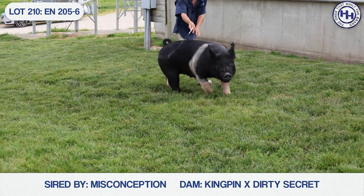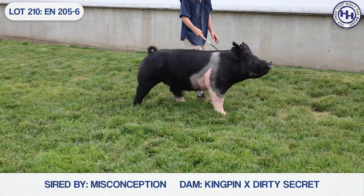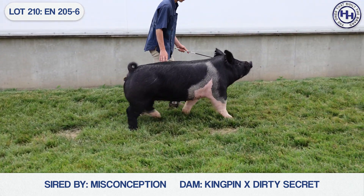This one was in Texas. I don't know that she was ever shown — she left here to be a show gilt, but I don't know that she was ever the show gilt kind. But dang, she sure looks like the sow kind right now.